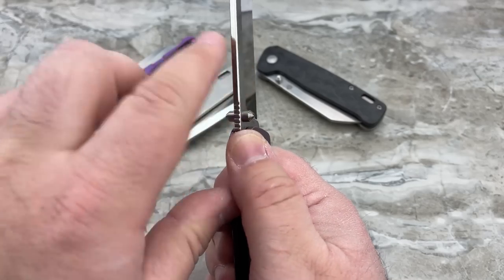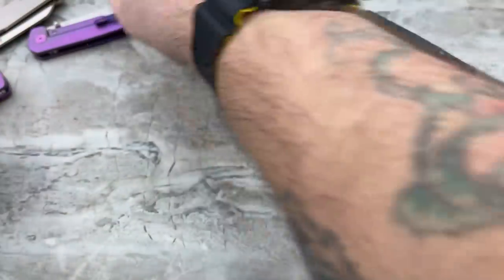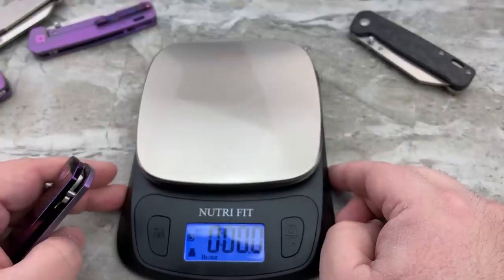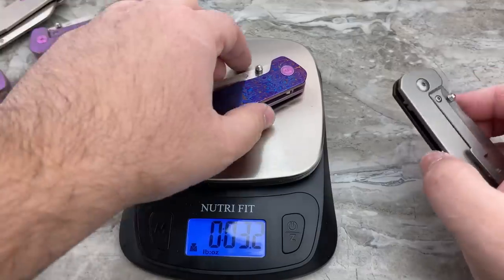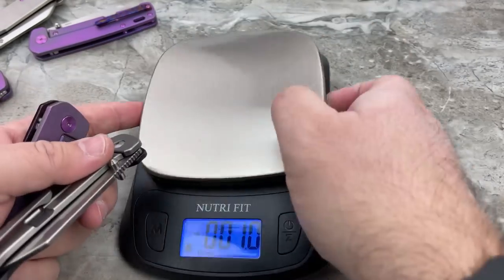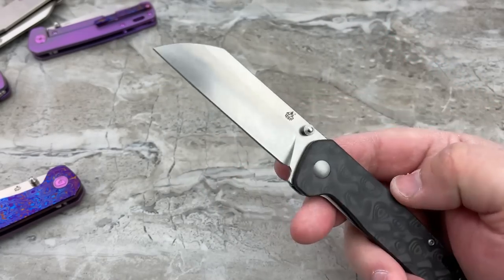They've very gently beveled the spine so there are no super sharp edges. As far as the weight goes, all the titanium versions weigh the same — in full titanium it's only 3.2 ounces, which is pretty incredible and right where a lot of people want it for EDC. If you go into the carbon fiber, it is 2.5 ounces — extremely lightweight. You're also going to get a large lanyard opening at the rear of the frame if you like to use lanyards.